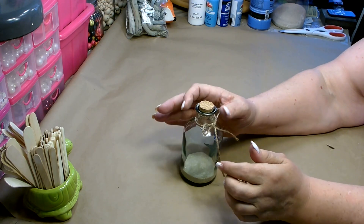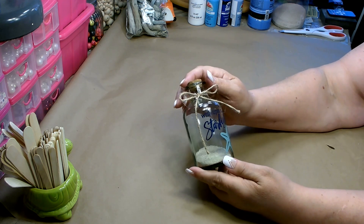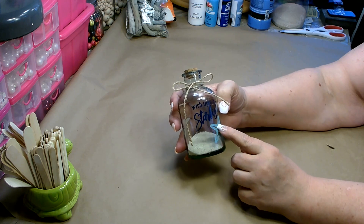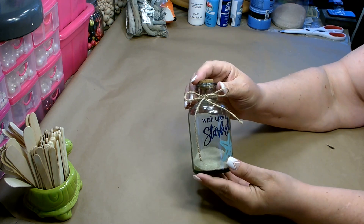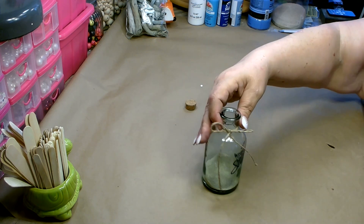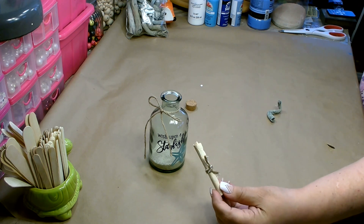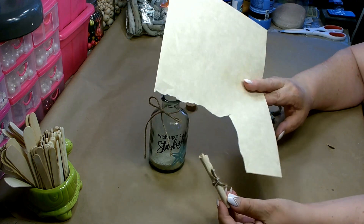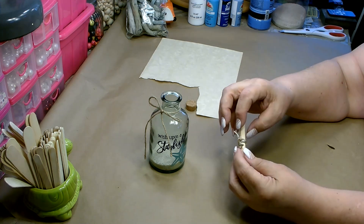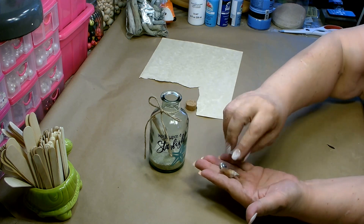This next project is perfect for a tiered tray or sitting out on a side table. Dollar Tree has two different types of little bottles in their Shore Living section — one says 'Wish Upon a Starfish' with a starfish picture, and the other says 'Sand from Your Favorite Beach.' Today I'm going to use this one. Go ahead and add a little bit of sand at the bottom. Then I'm going to add a little scroll I made — I just took a piece of resume paper, tore out a section so all the ends were torn, scrunched it up and flattened it out a few times, then rolled it up and tied it. I'm also going to add a couple small seashells.